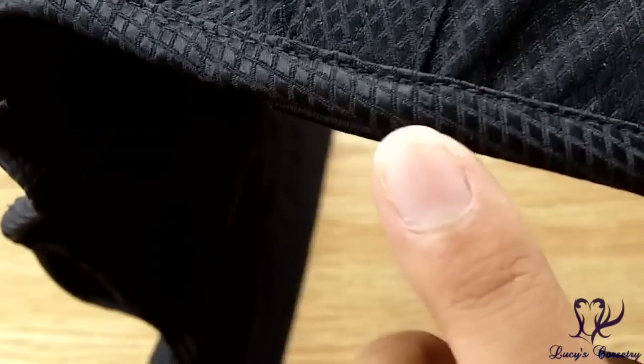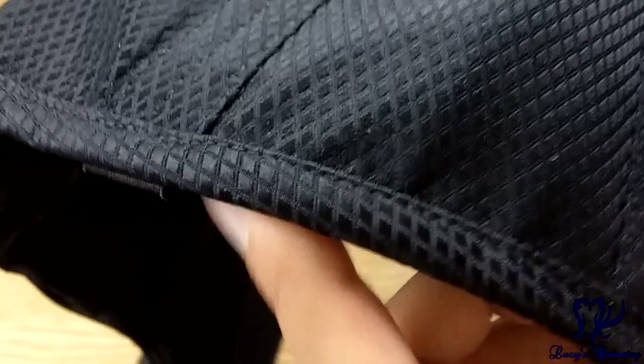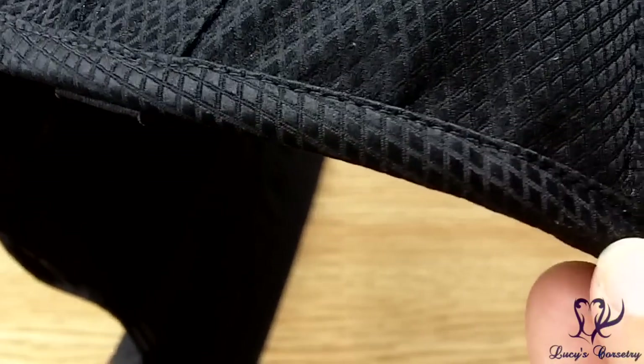Here's a close-up of the binding made from bias strips of matching black diamond silk-rayon brocade. It's neatly machine stitched on the outside — you can see a tiny little top stitch — and on the inside it is also machine stitched.